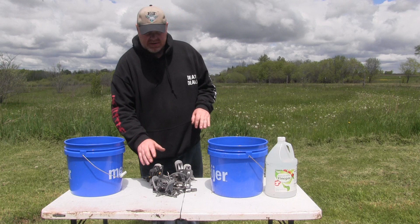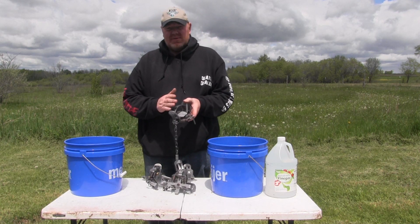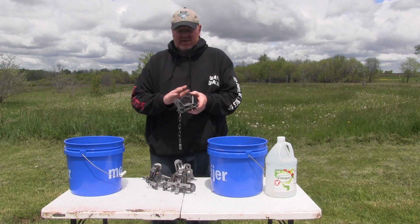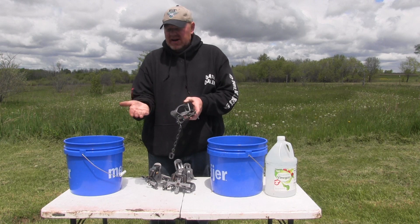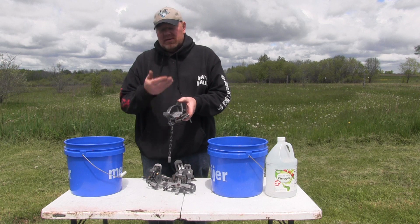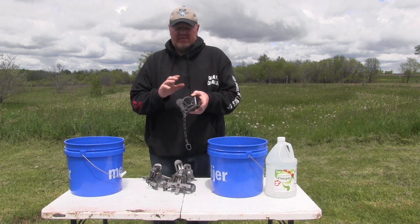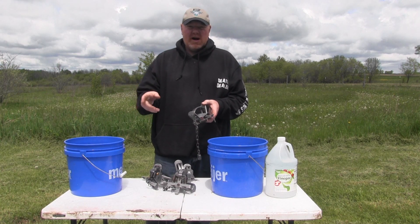What we're doing now is we've taken the traps out of the box. They come coated so they don't rust in the box, and they've got a little bit of grease on them. It's best to wear gloves — you don't want to get the grease on you. It even has a smell to it. What we're trying to do is get that grease off, and our next step after this is to dye them and wax them.